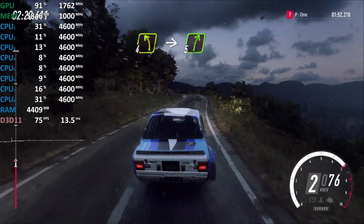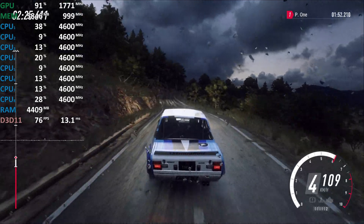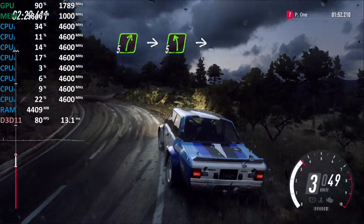Into five left of a crest long tightens, into cut, four right, into four left long of a crest, into cut, five right, four left, five right cut.